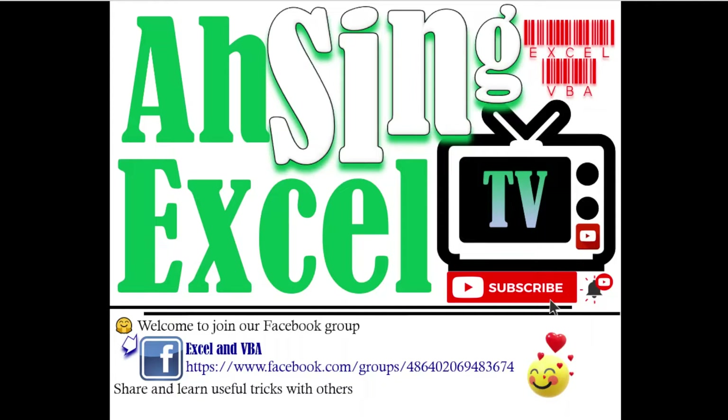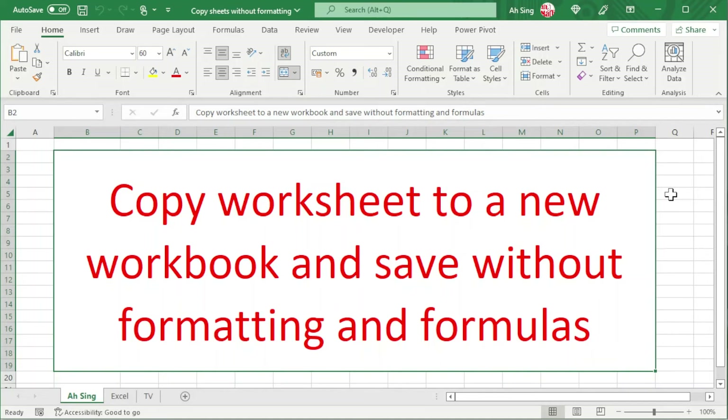Hi, this is Arsene. You are now watching ArseneXL TV. Today I would like to share how to copy a worksheet to a new workbook and save it without formatting and formulas.